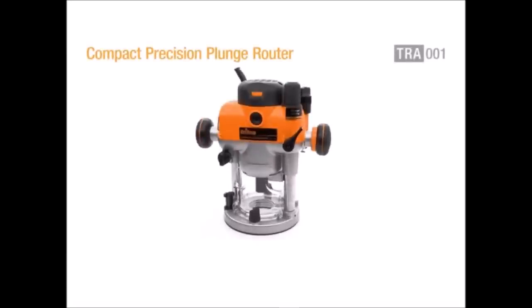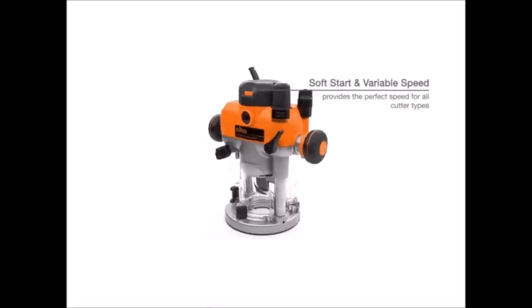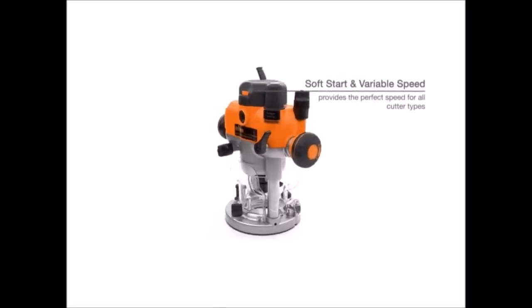The Triton TRA-001 has a powerful 3.25 HP motor, able to handle even the toughest workpieces with the motor running at 8,000 to 21,000 RPMs.